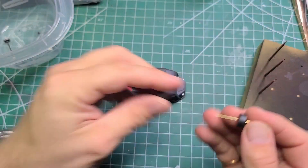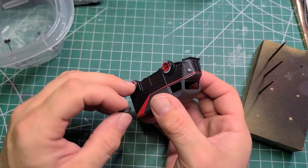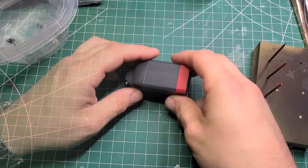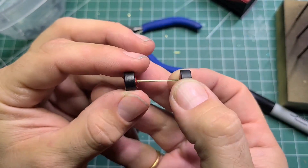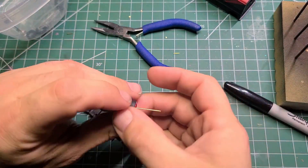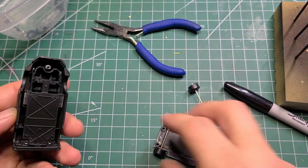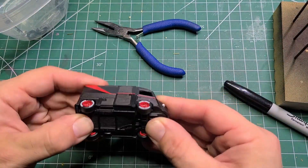I did have to take it all apart, grind the wheel wells a bit more, and repaint the bottom section of the van because I'd ground off some of the black paint. That was a fairly painful process I did not put on camera because I was upset, but that's okay. Here are those brass axles Monoblock sends with the wheels and tires — you just take the ends, crimp them a little bit, and that holds the wheels on. Nice spin, no problem.